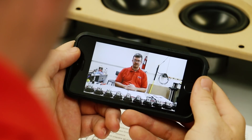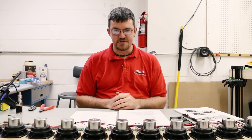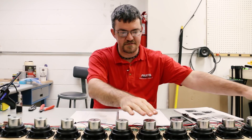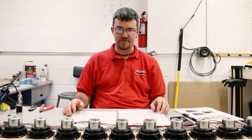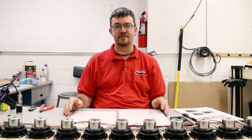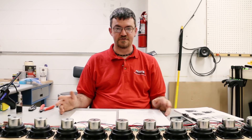Shading the attenuation banks means that the speaker is divided up into different bank sections. Each bank is going to play quieter than the bank below it. So bank one is going to be full output. Bank two is going to be a little bit quieter than that. Bank three is going to be a little bit quieter than bank two, and so on.